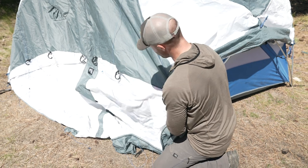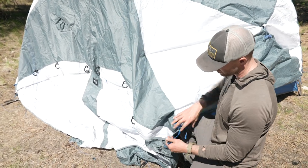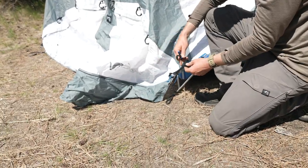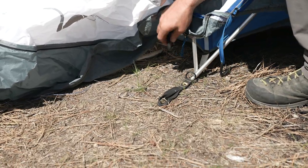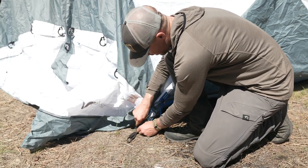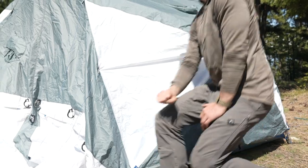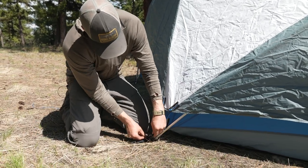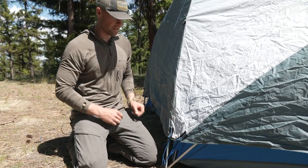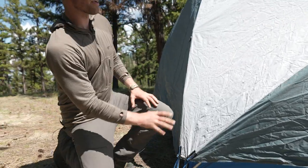Work your way around the tent connecting all the clips — a lot of them you can reach underneath and feel once you've done it a few times. Once you have all those connected, you're going to see in the corners there are blue tension hooks coming off the rainfly with a corresponding plastic loop on the tent body. Get all the inside tensioners attached first, then roughly attach all the blue tensioners — keep them loose at first — and slowly work your way around snugging them up, getting everything good and tight.